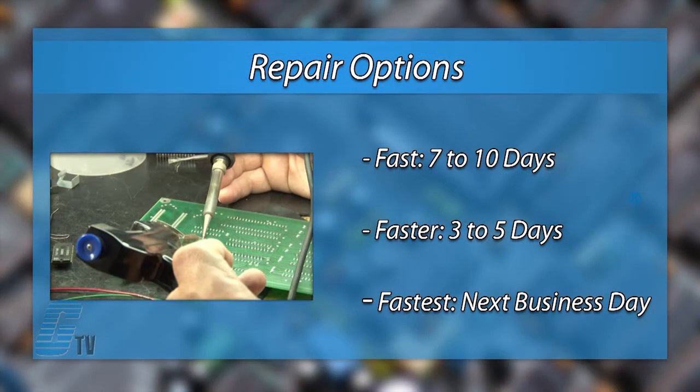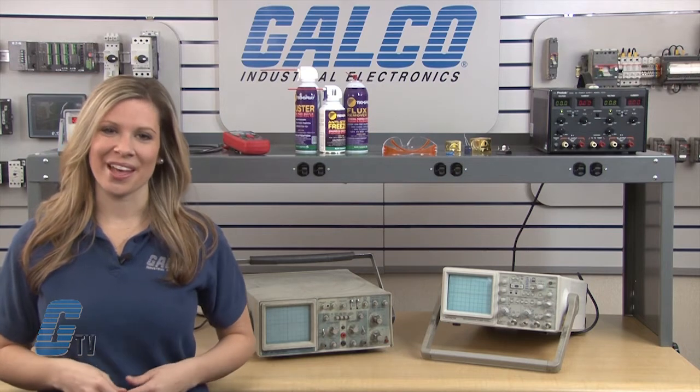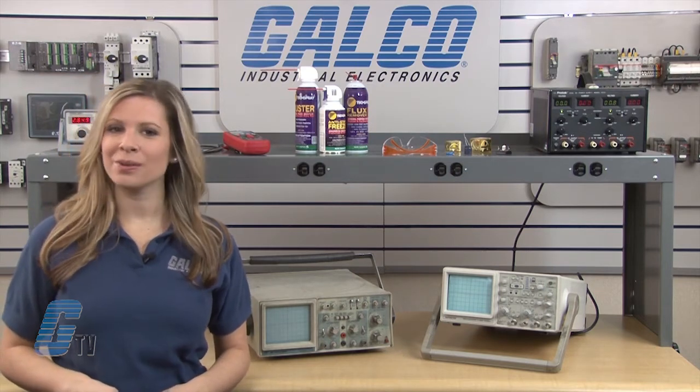We offer three repair turnaround options which may be as fast as the next business day. Most repairs are fixed-priced or may be sent to us for a free evaluation. See our entire list of repair capabilities at Galco.com.